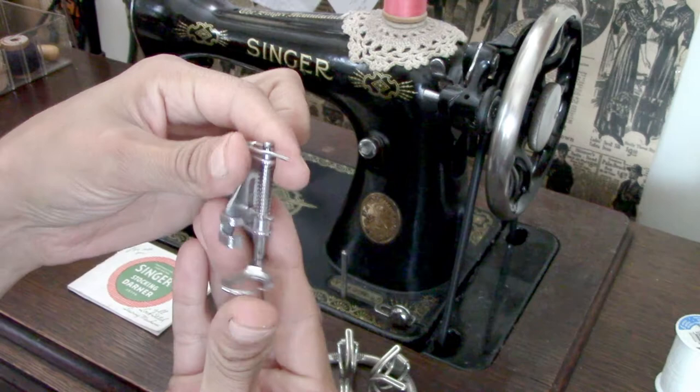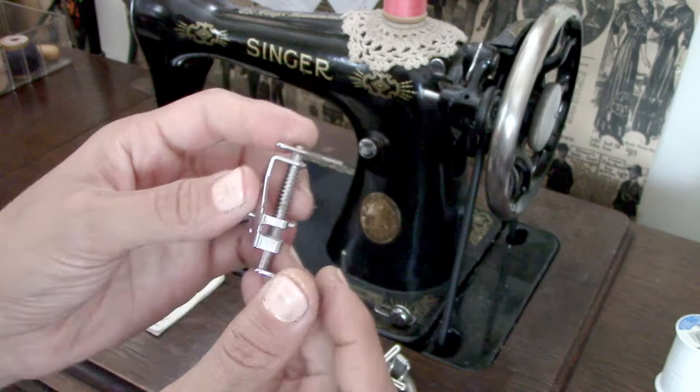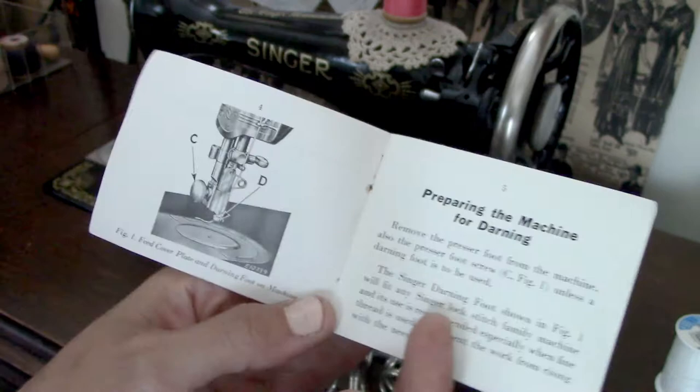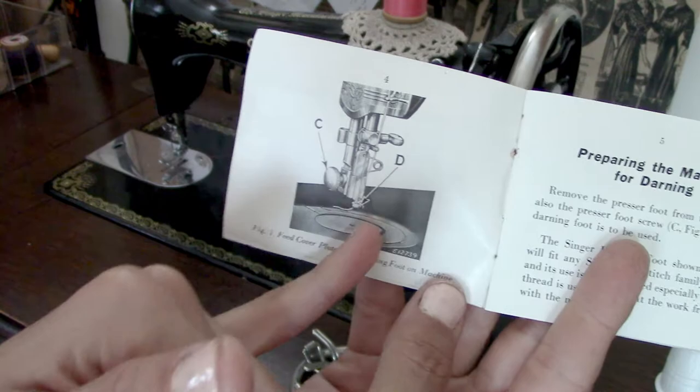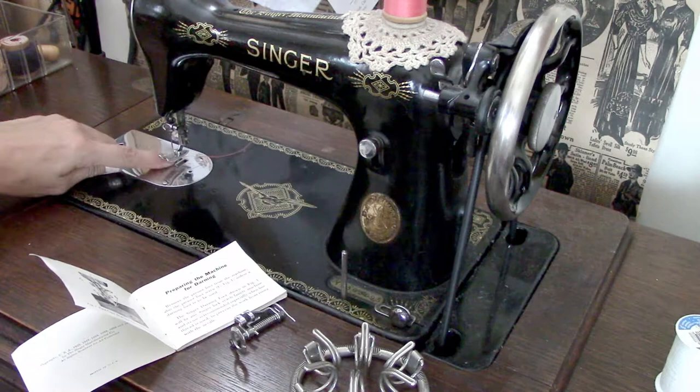This is a free motion quilting, embroidery, or darning foot which I bought on Amazon — I'll try to find links and place those in the description below. The manual gives instructions on how to use this and starts by stating that the feed dogs need to be eliminated from the equation, because we're going to be moving the work back and forth, around, and side to side. We do not want that compression between the teeth of the feed dogs and the foot.